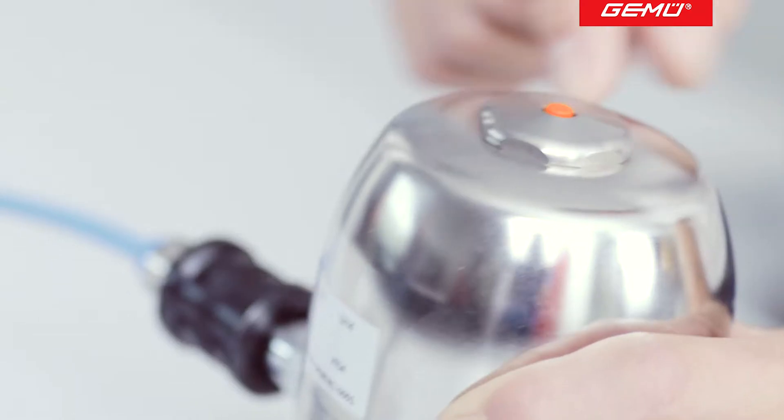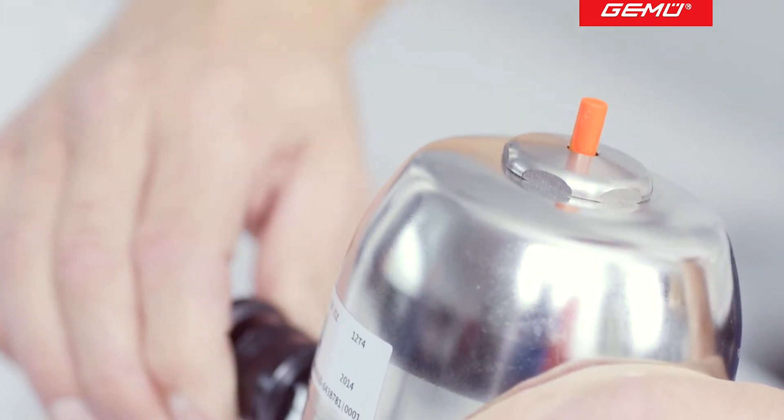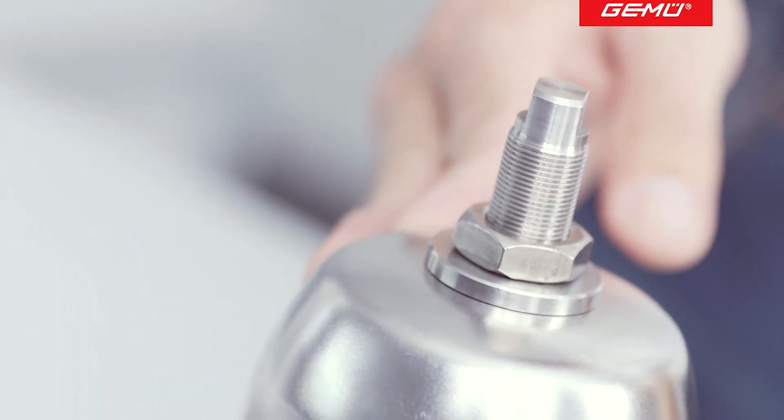The GameU650 Biostar valve type is fitted with an optical position indicator as standard. Various optional accessories can be fitted, such as for example a stroke limiter.